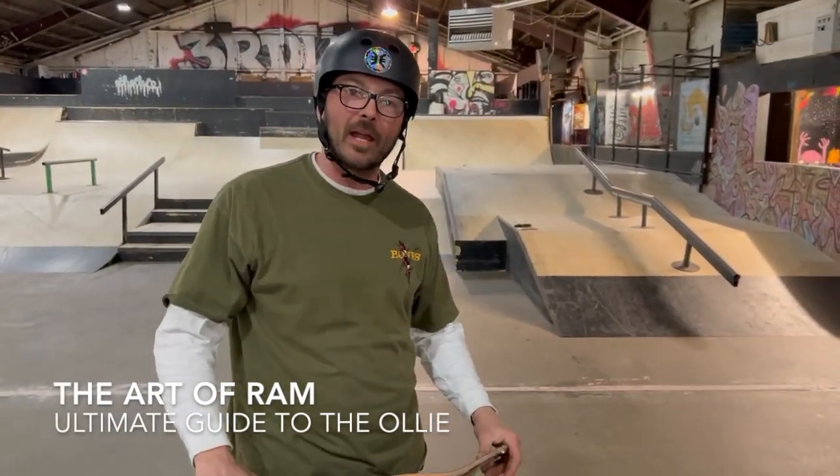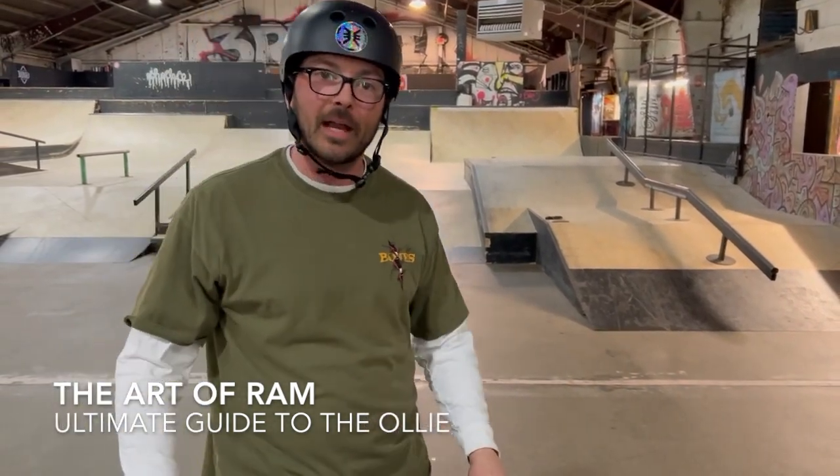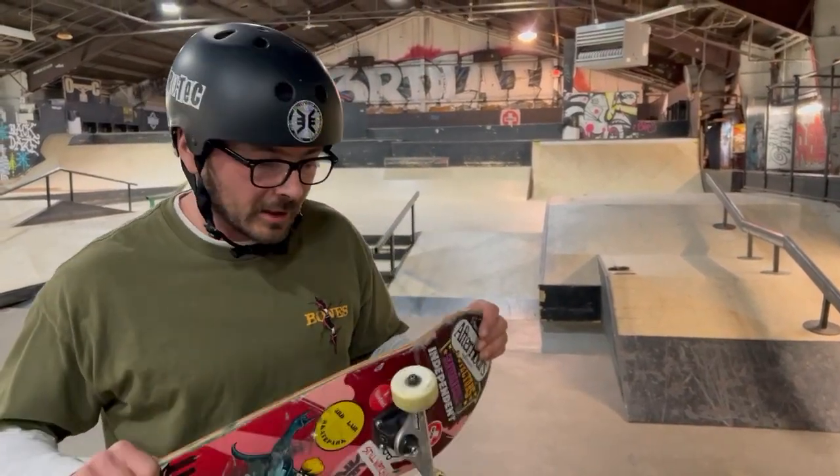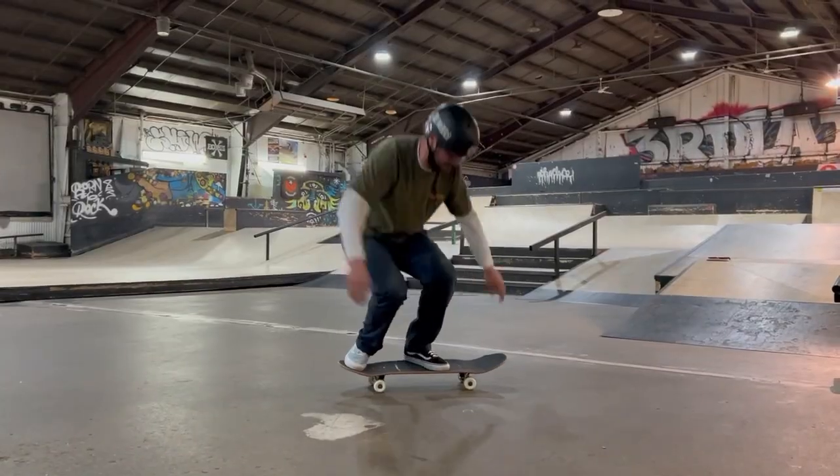What's up everyone, Truck here back at it - the Art of Ramp - teaching you guys one of my favorite tricks, the ollie. This is going to lead us right back into intermediate ramp riding. Let's get started. The ollie - one of the most crucial fundamental tricks you can do to learn to catch air on your skateboard, and that's why we're doing it here on Valentine's Day.